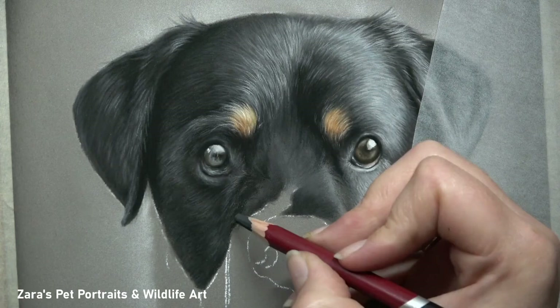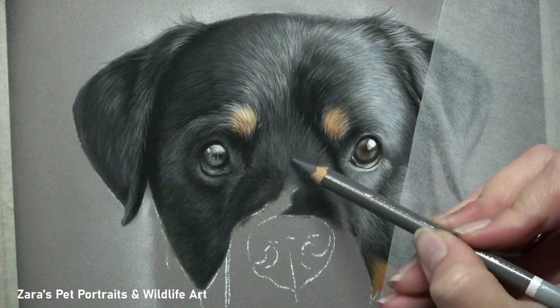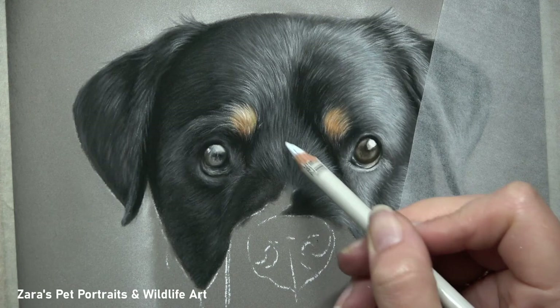If you have a Rottweiler on the easel, because they are black dogs, there are going to be so many colours you can add into that fur — especially if the light source is strong. If it's taken outside, you're going to have lots more blues potentially in that fur. It's really important to make sure that where you notice those colours, you do add them in, as it adds so much more depth. And that can also be transferred to your lighter colours, not just your shadows.